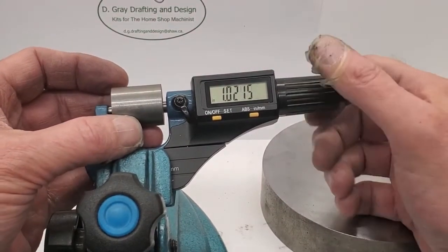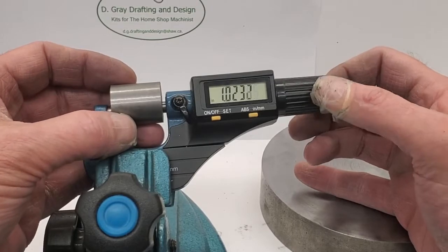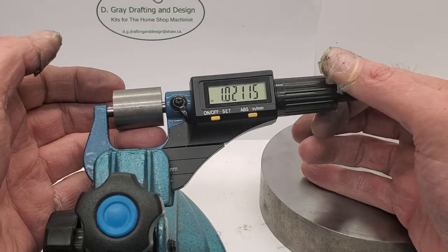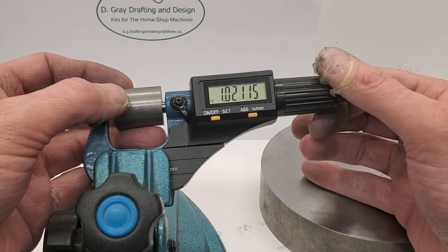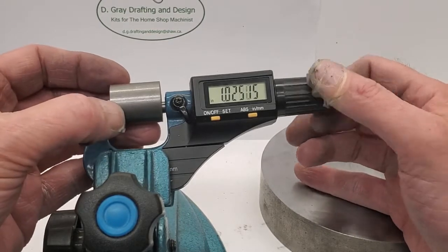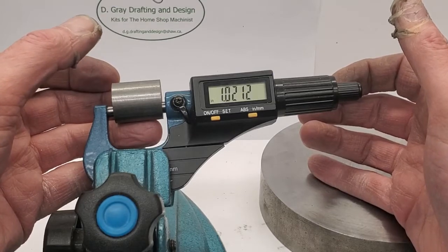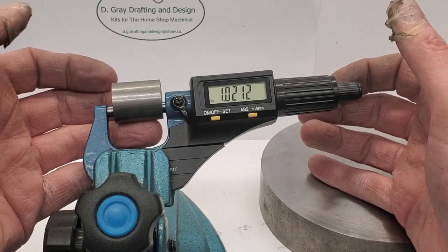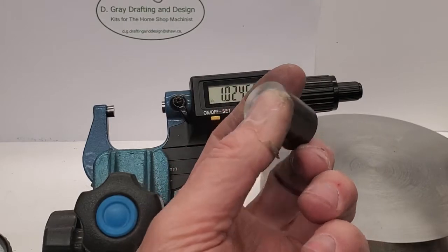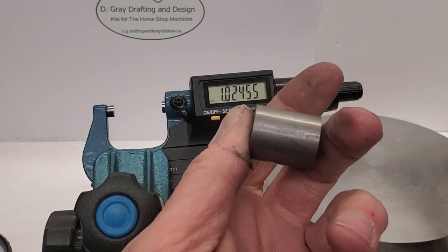We're seeing point nine five twenty thousandths. We're shooting for one inch, so we're seeing twenty-one thousandths over. I'm moving to different areas of the work - twenty-one thousandths over, twenty-one point seven five. I'm going to call that twenty-one thousandths. We're too long, so we need to go back to the chuck and remove twenty-one thousandths off this part to bring it to exactly one inch.